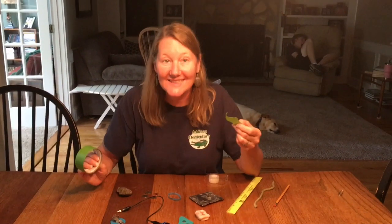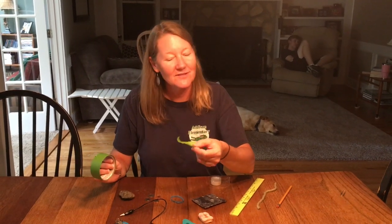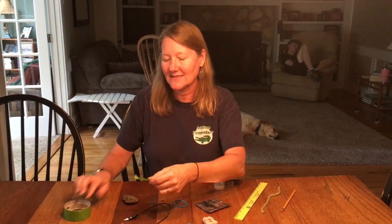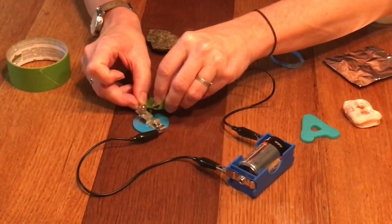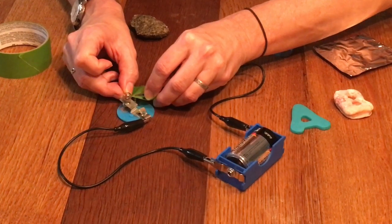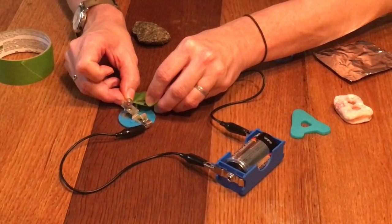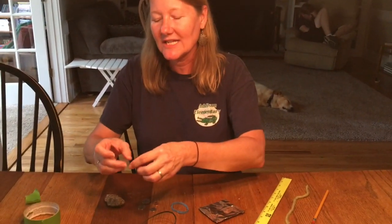Our second item was masking tape. This is actually painter's tape — that's why it's green. That's what I had at my house, but it's the same as masking tape. And it does not conduct electricity, that means it's an insulator. Now I'm also interested to see what happens with Scotch tape, so we're going to try another type of tape.